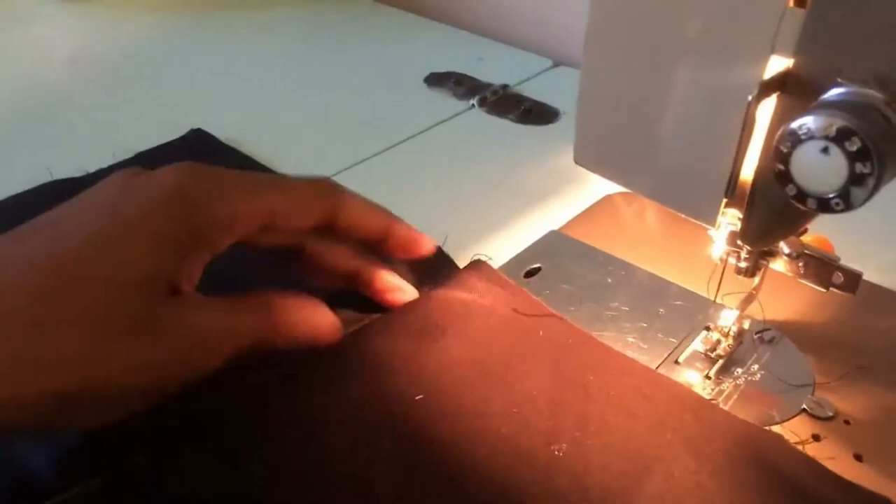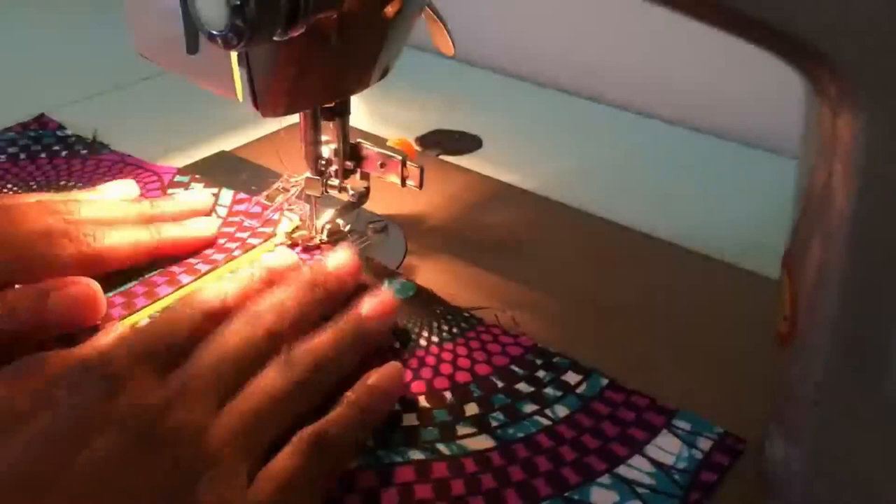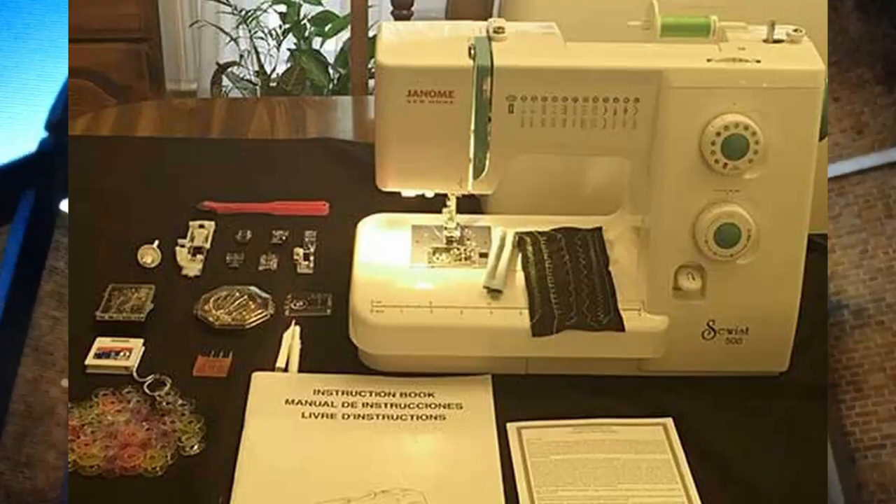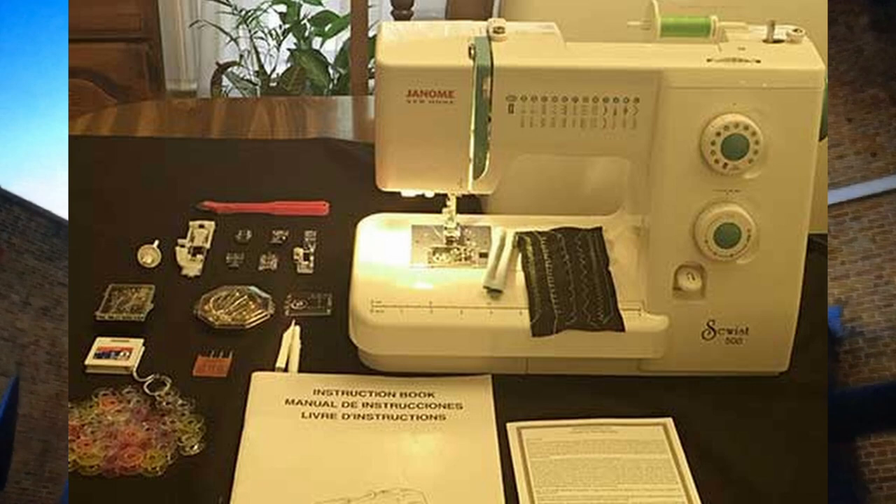Instead, you really have to dig and find which Singer class 15 parts will fit that particular machine, and it can just be a lot of work, and that's not something that we want to do. So I decided to upgrade machines, and at that time I was watching the Great British Sewing Bee and they were using the Janome Sewist 500.